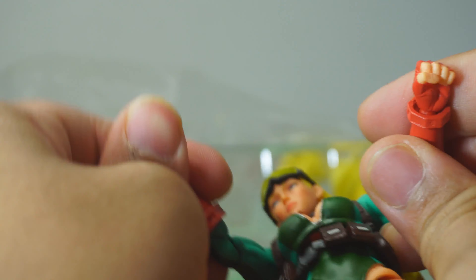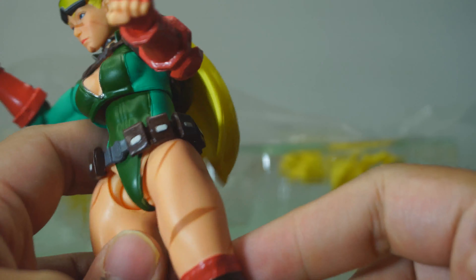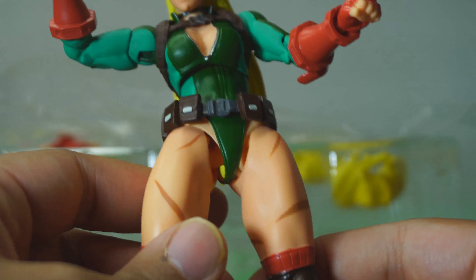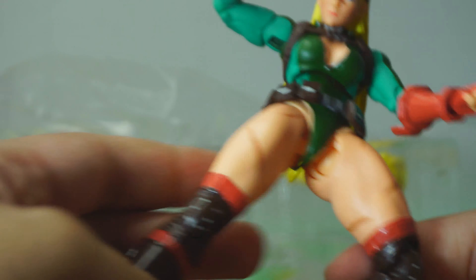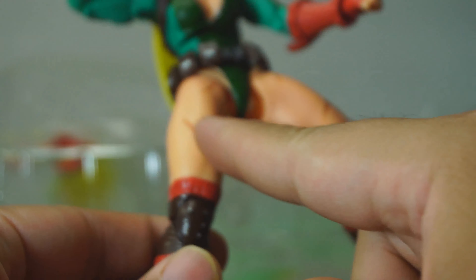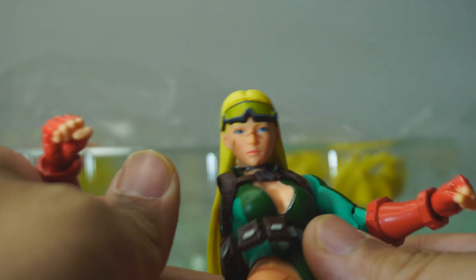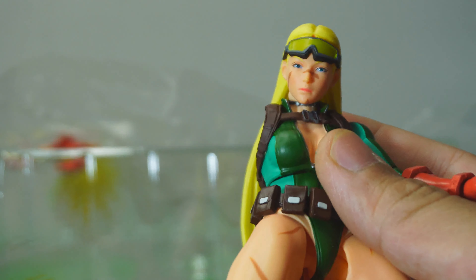Everything else looks really solid and the joints are nice and tight. The green outfit looks really cool. Just like in the Street Fighter V character models, their legs are really thick and muscular. As you can see right there, the scars do look like they are showing. It looks like we get some nice shiny paint here on the legs.